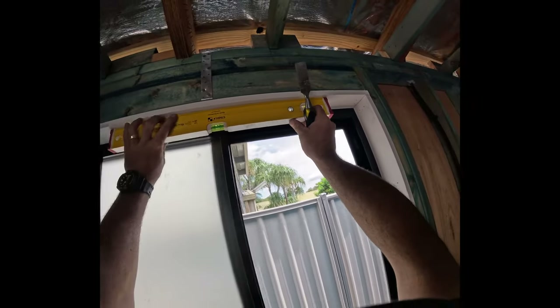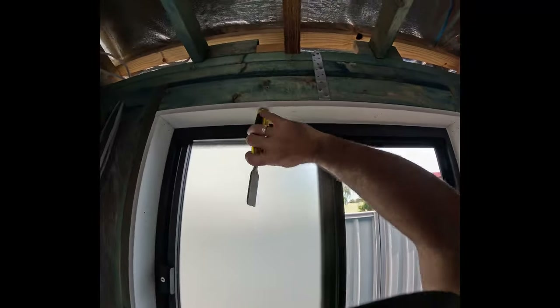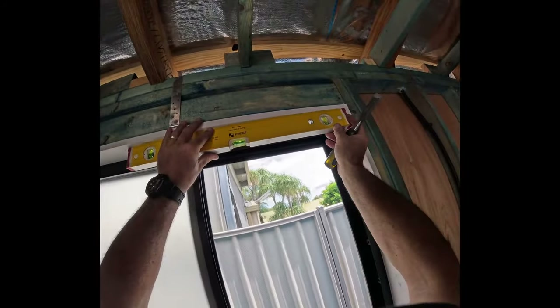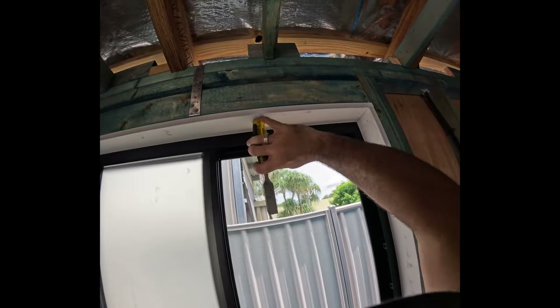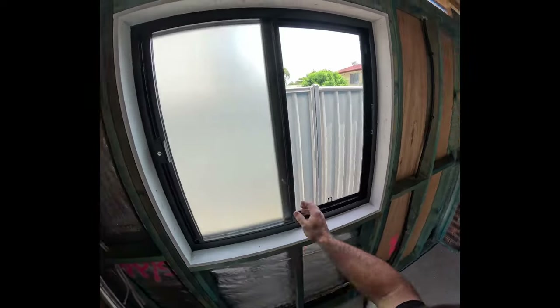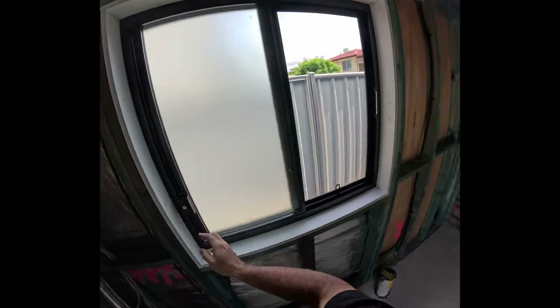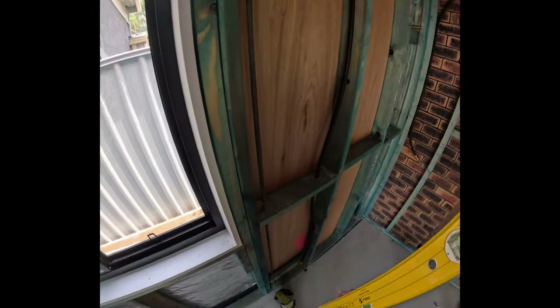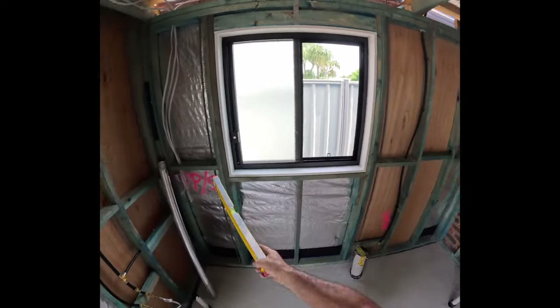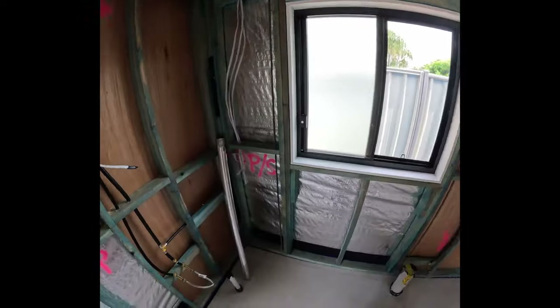There's a little bit of rock in there so I want to go up slightly — there's still a slight rock there. Beautiful — and that is how we install the window. Nice even gap all the way around the outside. I'll run damp course down the sides and the bottom, and flashing over the top on the outside, and you'll see that in another video.